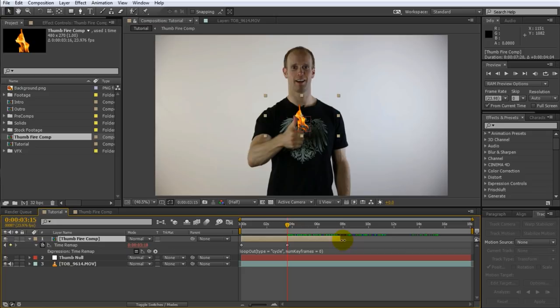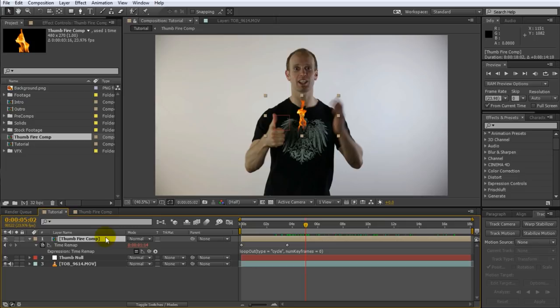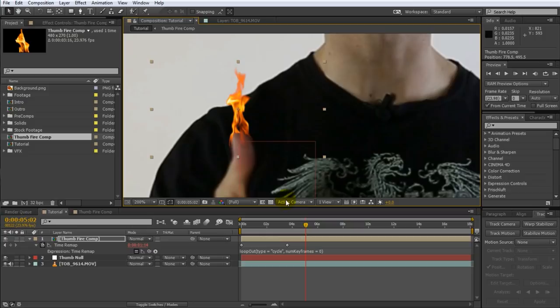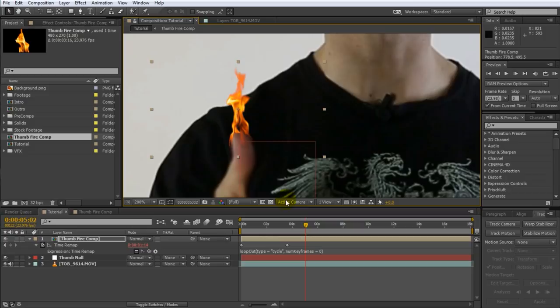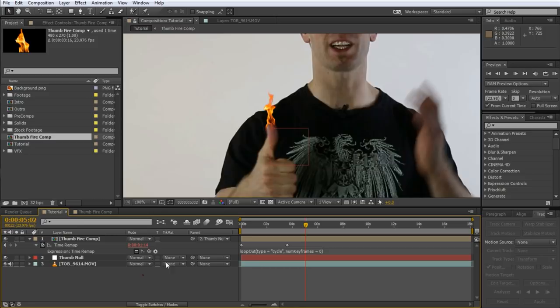Go to a time position where my thumb isn't blurry, take the fire element, shrink it down and position it directly onto my thumb. I like the little fire tendrils reaching down over the thumb — it adds a bit more realism. Finally, parent the thumb fire comp layer to the thumb null object. Zoom out and my thumb is on fire! There's still some work to do but this is starting to come together.